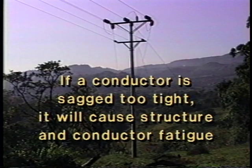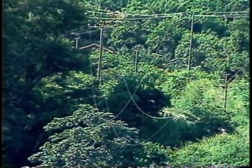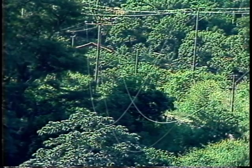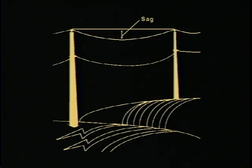If a conductor is sagged too tight, it will cause structure and conductor fatigue. If it is sagged too loose, it can become a hazard to the public because of reduced clearance. When conductors do not have the same sag, wind can cause them to slap together, causing outages and damage. Any of these conditions will greatly reduce the useful life and reliability of the line and present a hazard to the public.